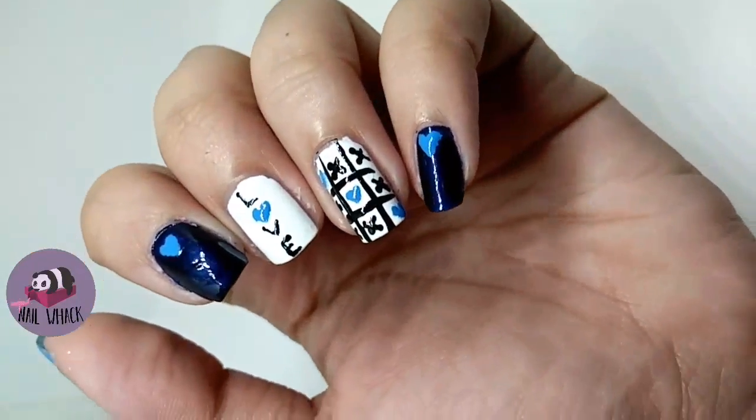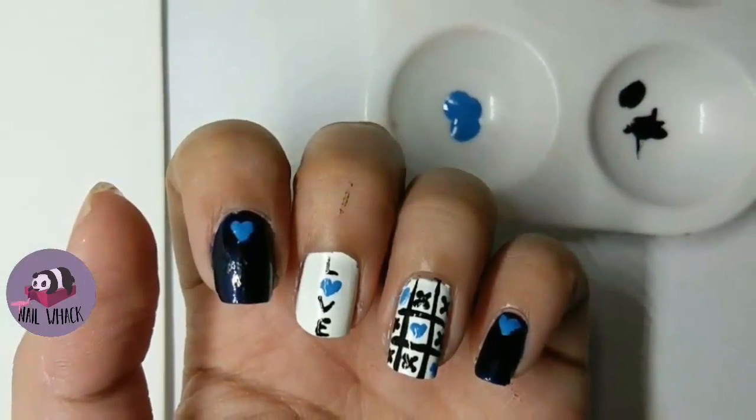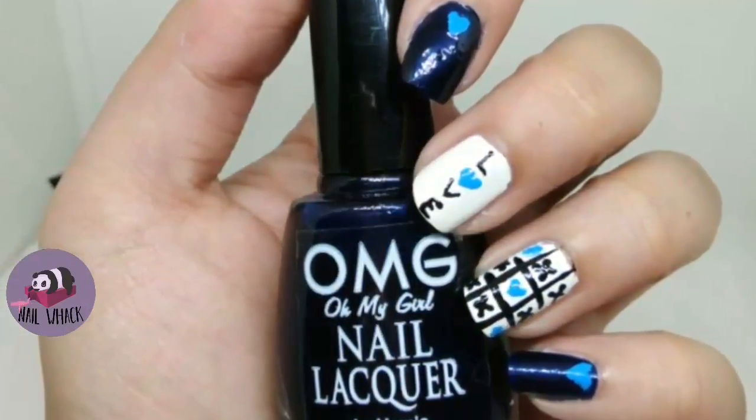Thank you guys for watching and I hope you all still stay tuned for my next videos. Click the subscribe button below if you haven't, and give this video a thumbs up. Bye!